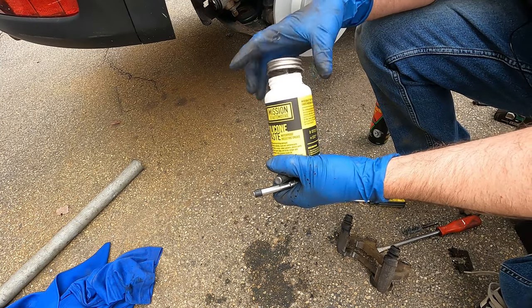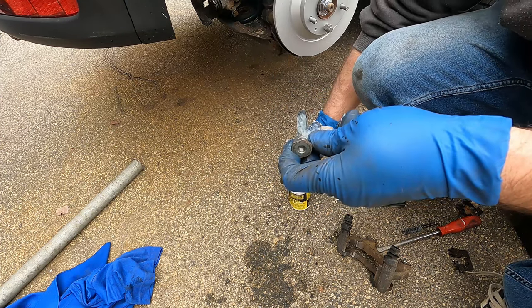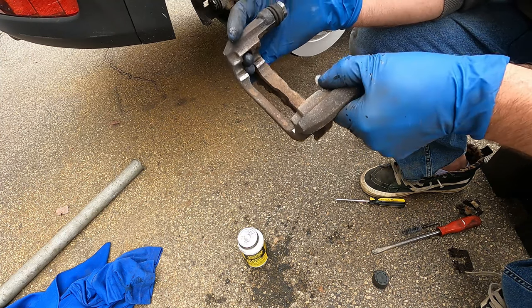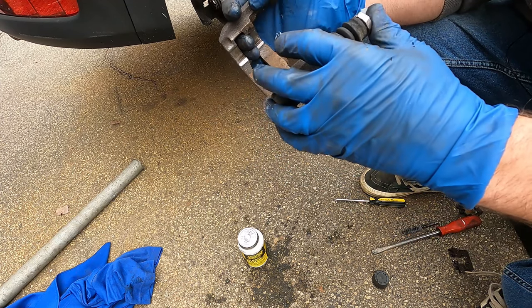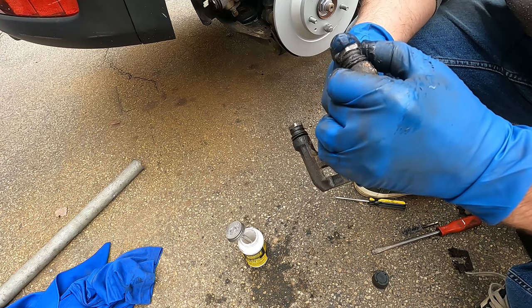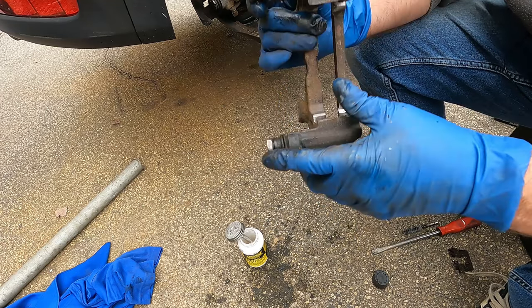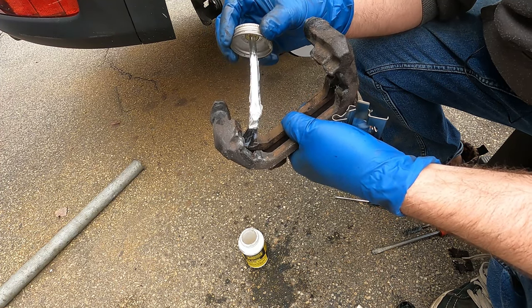Let that dry and do the same on the other side. Use some silicone paste on the pins — that's a good amount. Slide the pin in — it slides a lot better than it did before. Make sure those move freely. Put a little silicone on the housing as well to slow down corrosion.